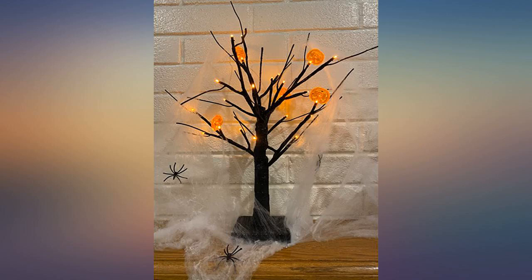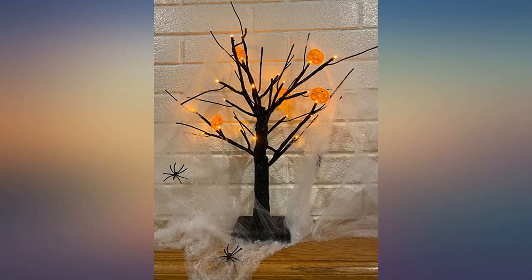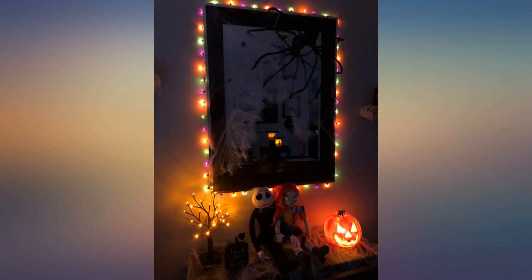The glitter adds to the effect of the lights, in my opinion, and it is well adhered. Even bending the branches to achieve desired shapes doesn't seem to affect it — I've maybe had a few specs but no more. The switch is located at the front of the base, not under it, which is super helpful.